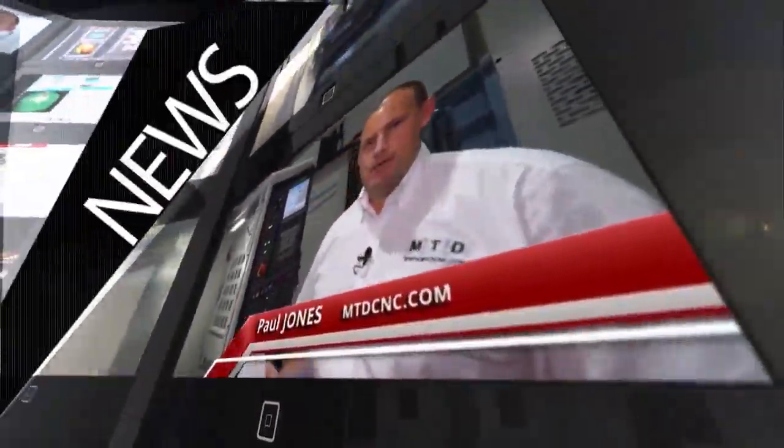MTD CNC, bringing you the latest engineering news, reviews, events and special offers via video media. Bernard, this is an interesting concept of machine here. This is the Kingsland Steelworker.